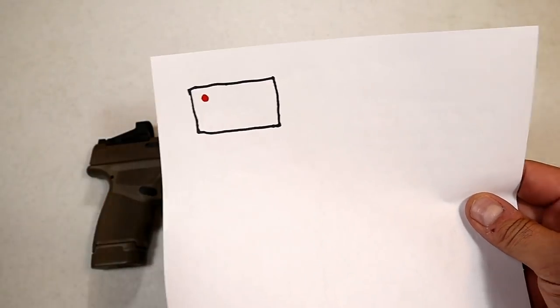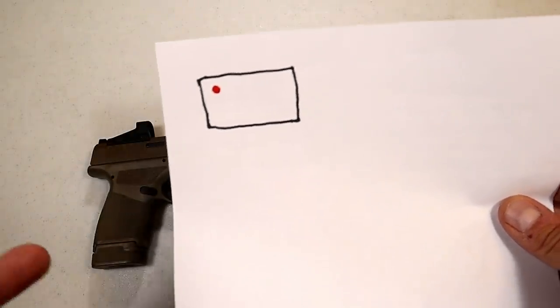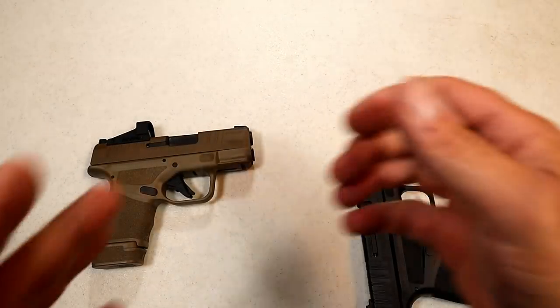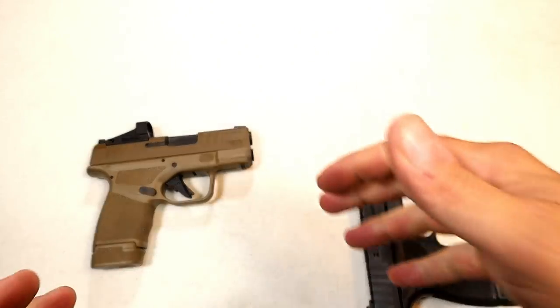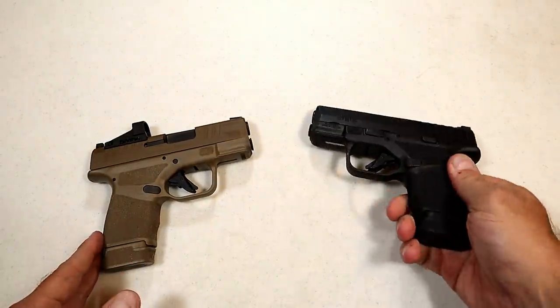Now for disadvantages: you have to search for that dot. That holds true for rifles or anywhere a red dot is used — you have to search for that dot. If you align the pistol right up with your eyesight it shouldn't be a problem, but if you don't, you may not find it right away.